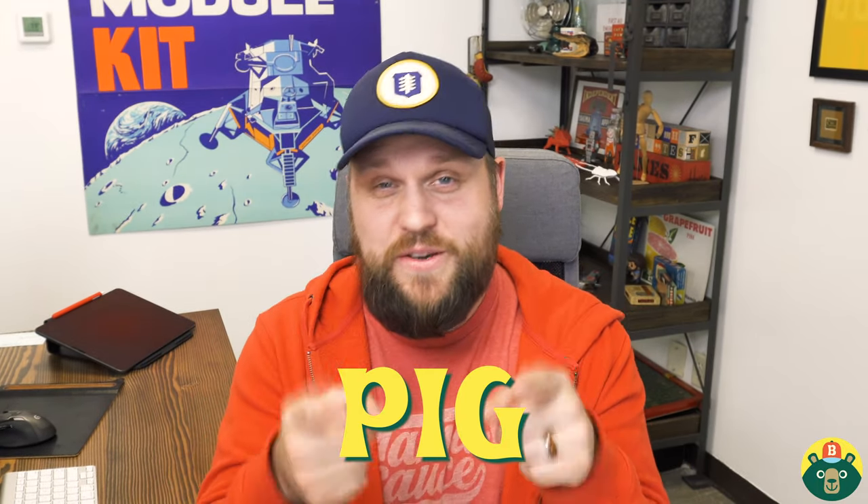The reason we're drawing a pig today is because of you guys — so many of you asked to draw a pig. Thank you so much for submitting your animal requests. We are definitely taking them seriously and adding them to our list for future videos. You can reach out to us on Facebook and Instagram at Brave Kids Art Club.